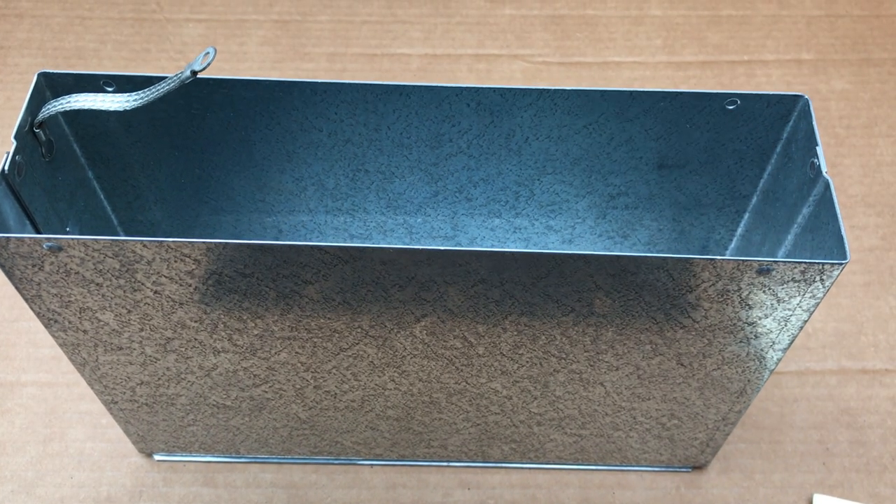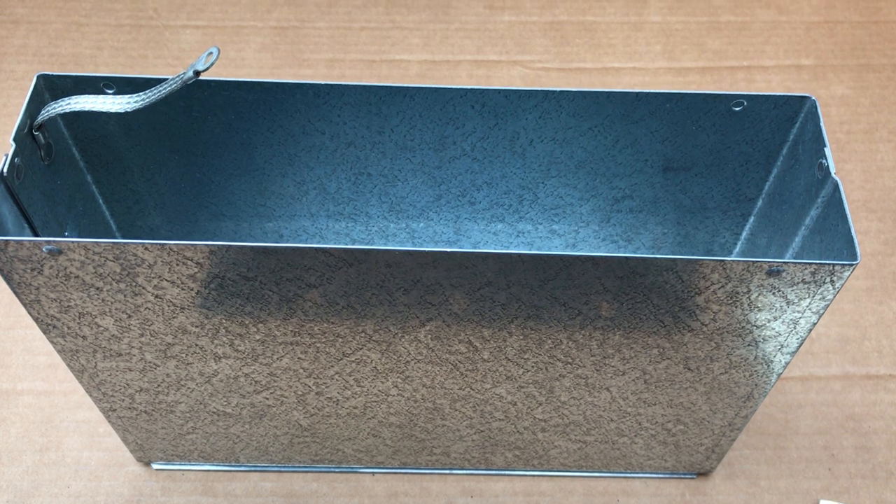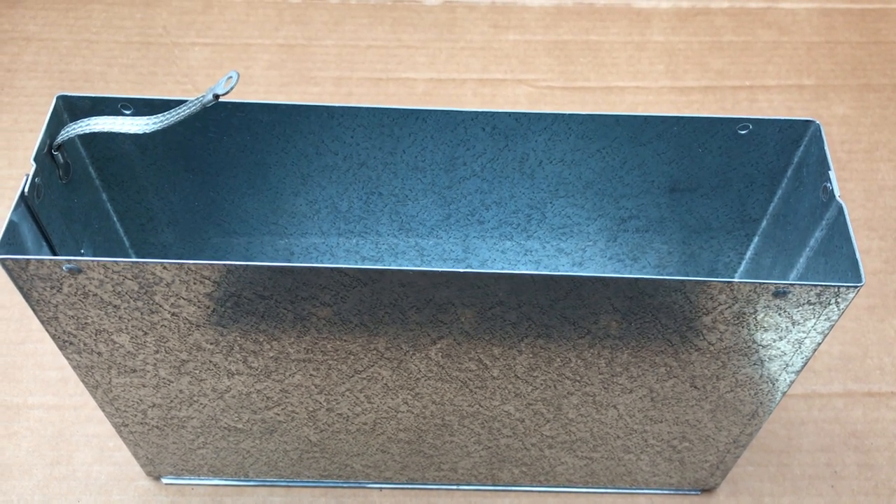The overall dimensions of this box are 7 and 1/2 inches deep, 2 and 3/4 inches wide, and approximately 11 inches wide.